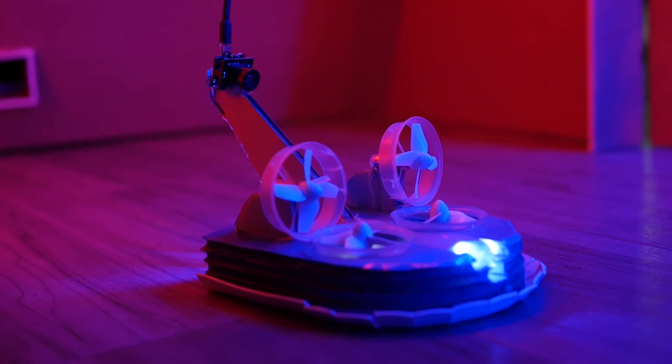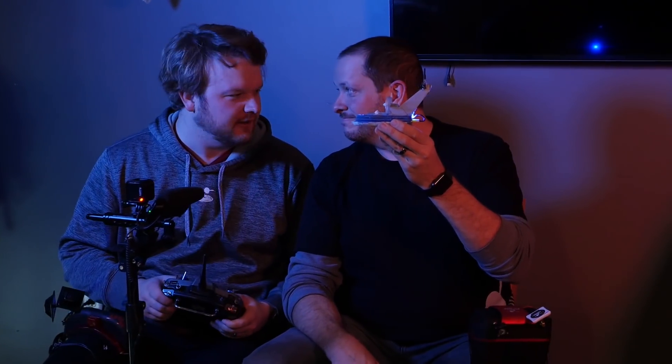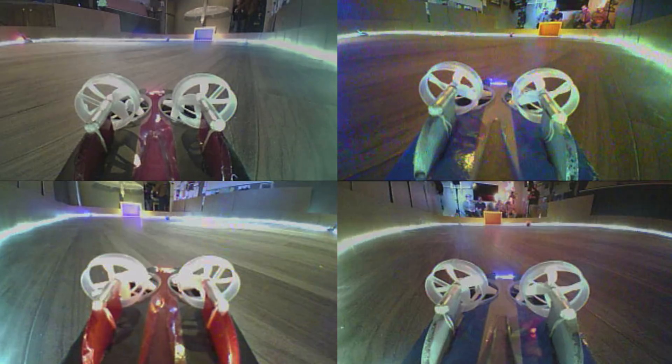Hey guys, today we took some of our old broken drones and some common materials that we found at the dollar store and we made some RC hovercrafts, and we're gonna play RC Rocket League. Let's do it!